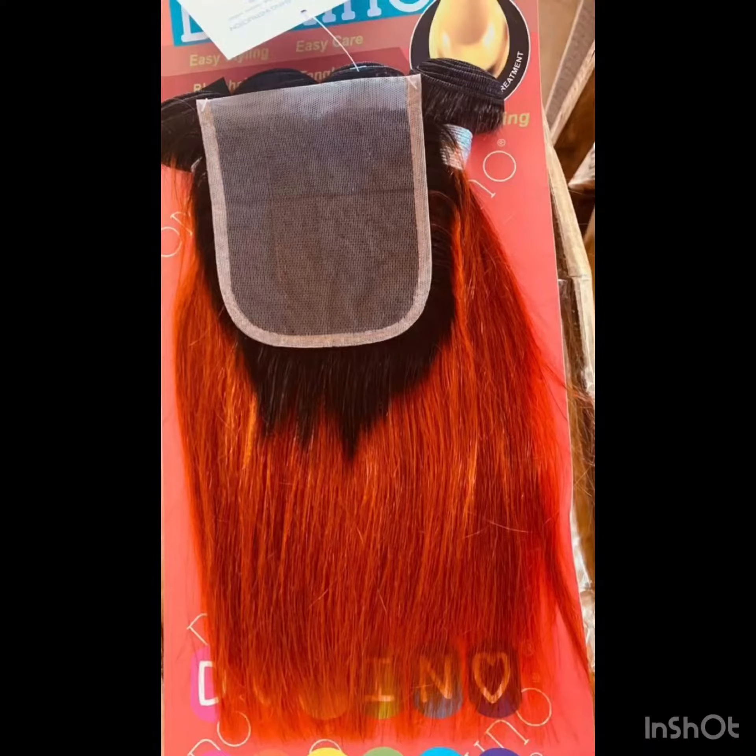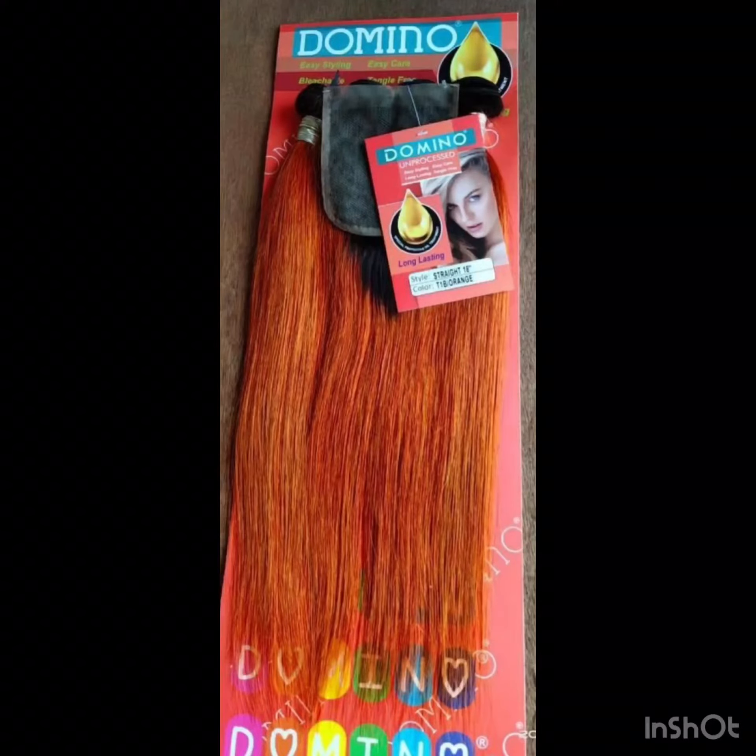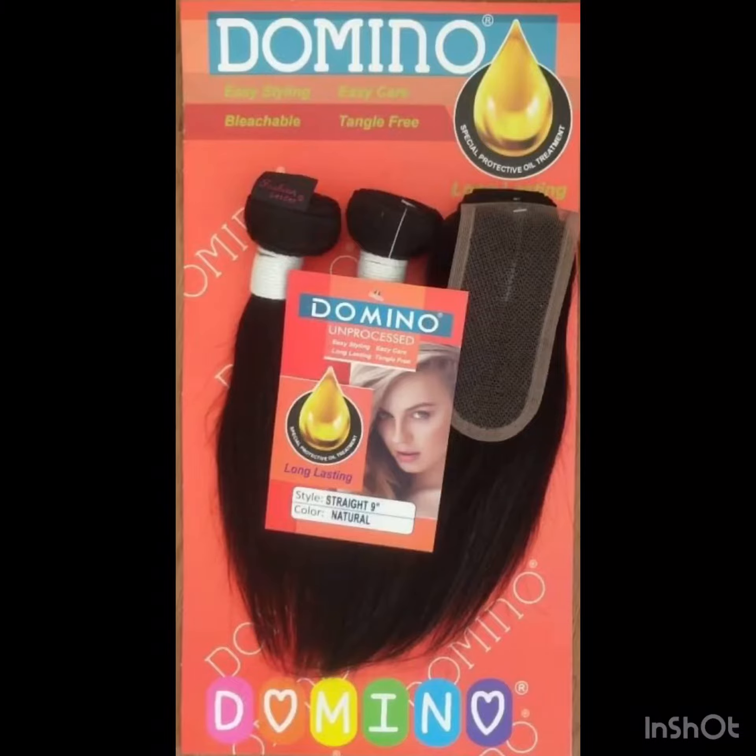Another thing is that the Kim K closure is the old version. What I mean by old fashion is that the Kim K closure is no longer popular — I think they've stopped producing it. So if you come across it, maybe it's old stock. This particular one now is the closure they are currently making.